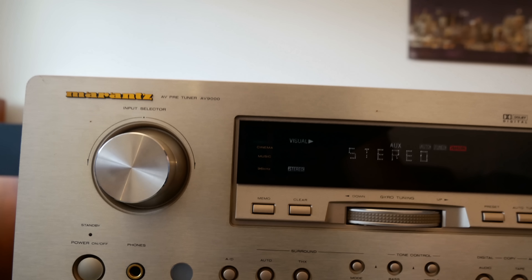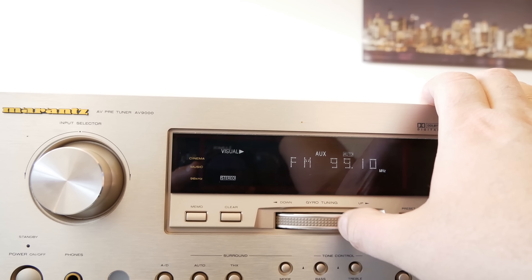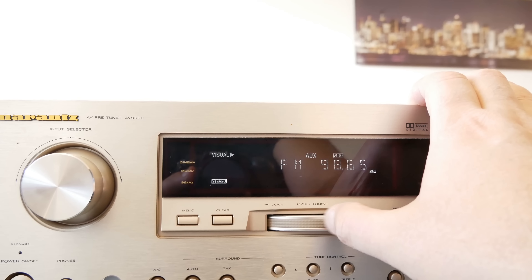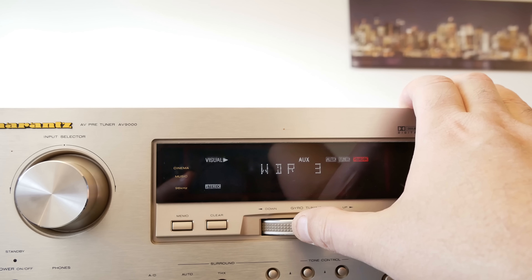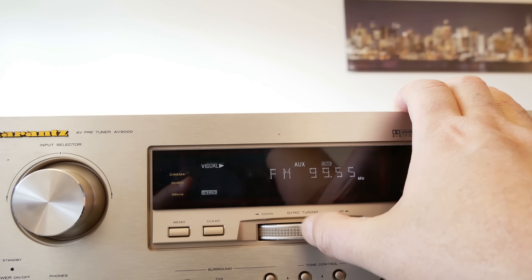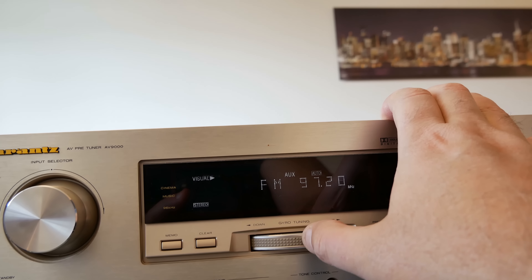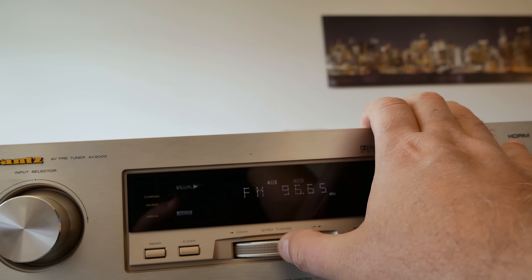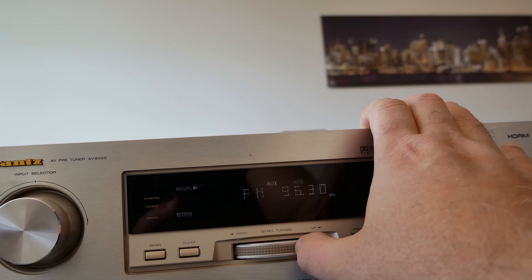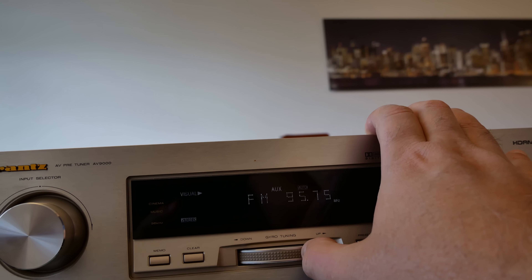Why not tuner? This is the tuner. It's just like the switch over here. Wow, this is a very fine tuner, my friends. Very fine tuner — smooth, smooth geo tuning. This knob works even better than the old Marantzes, than the vintage Marantzes.